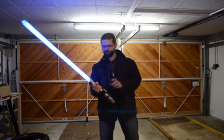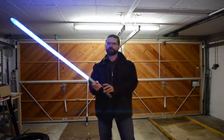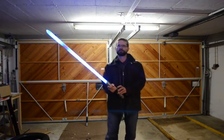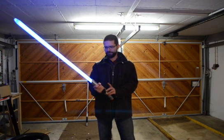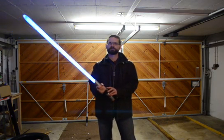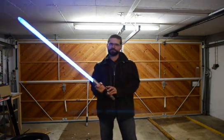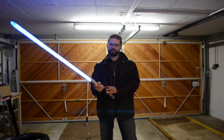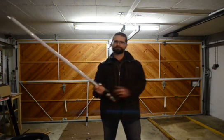Maybe one more thing — just to show some of the other functions. This was the laser ball big black mode, and switch off. Thank you very much.